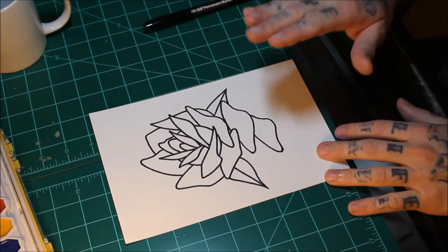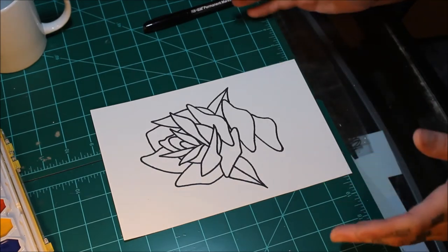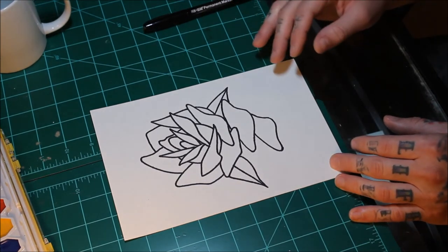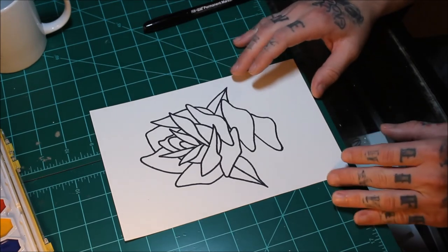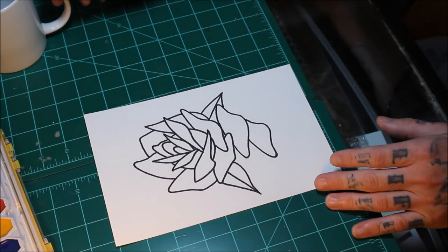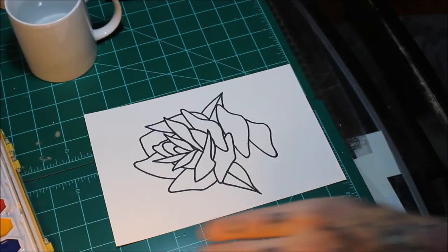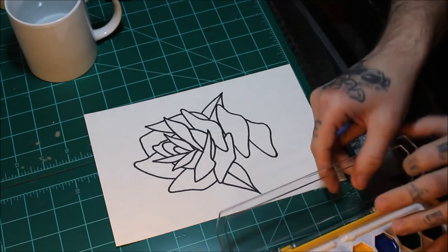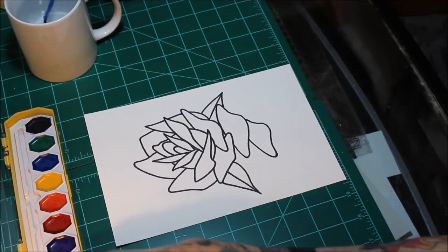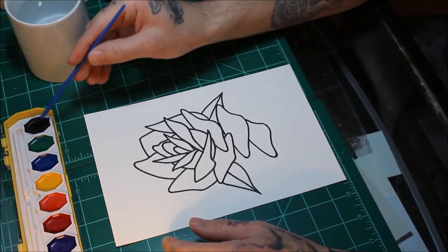Now, I'm sure you've noticed that this is a lot smaller than the pad of watercolor paper. All I did was cut a sheet in half — I took a 12 by 9 and cut it into a 6 by 9. I figured a smaller piece would be a lot better for testing something like this because I'm not quite used to using these supplies, and it wouldn't take quite as long. We always start with the darkest color.